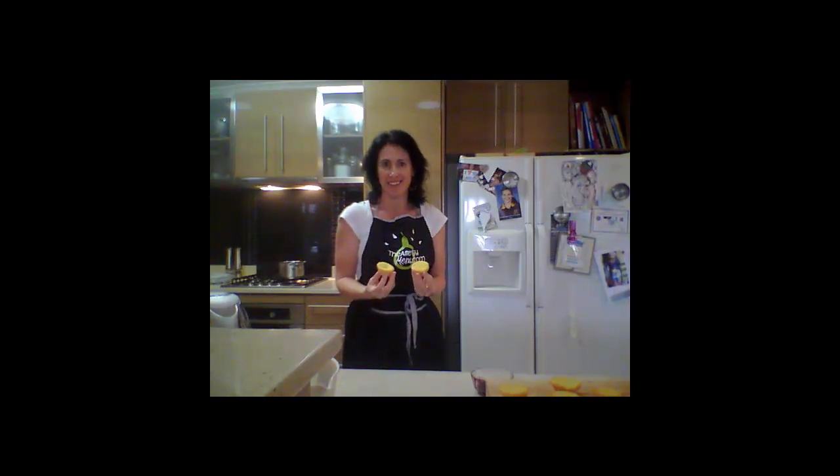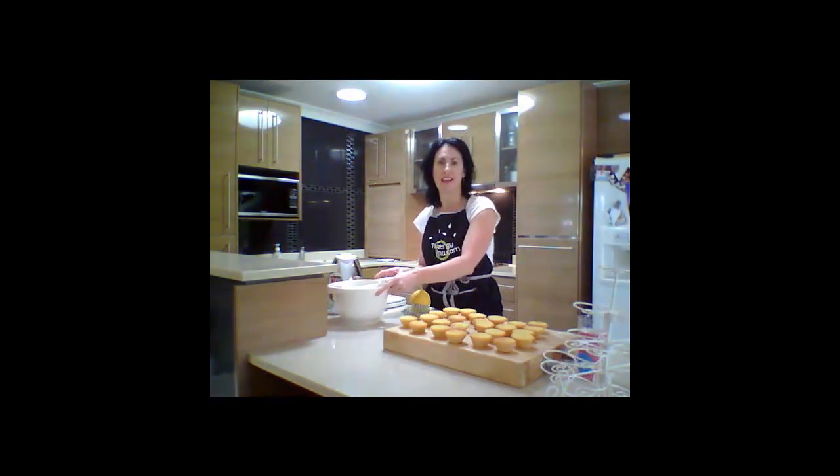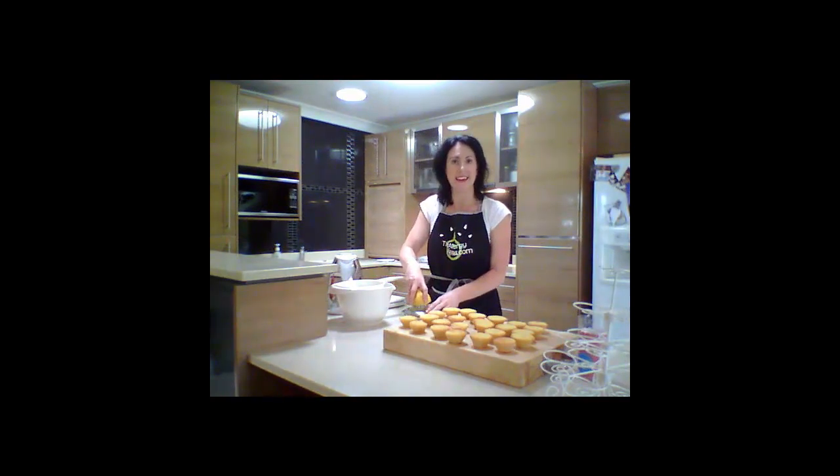Hi there, I'm Michelle from the Elegy Menu, and today I'm going to show you how we can ice these little cupcakes with a really vibrant, beautiful, colourful icing without using any artificial colourants. So we've got our lovely cupcakes, and now we're just going to make a plain white icing to which we're going to add our natural colours.